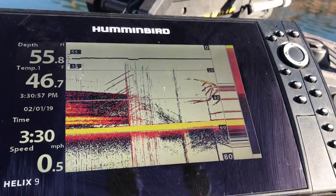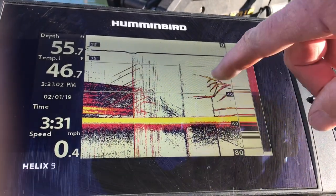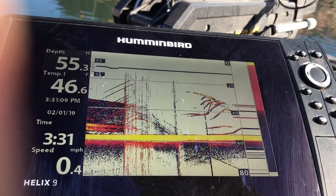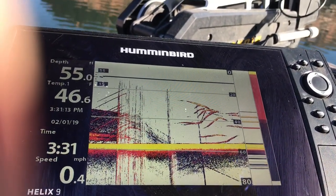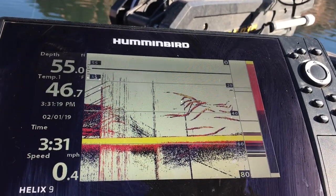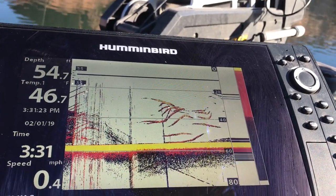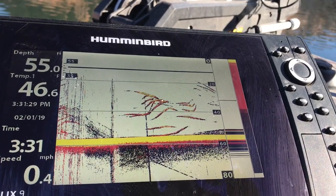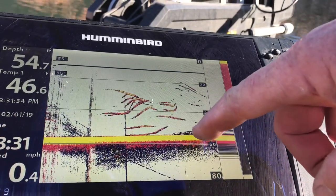Now we've just moved around the corner — probably only gone about 30 yards — but I want you to see all these are stripers. That's what stripers look like when they're actually active. If they're not active, they won't look like that — they'll look like straight lines stacked up. But these particular fish happen to be active. I don't know if they'll bite at this juncture, but I'm just trying to let you know that that's what stripers look like when they're swimming.